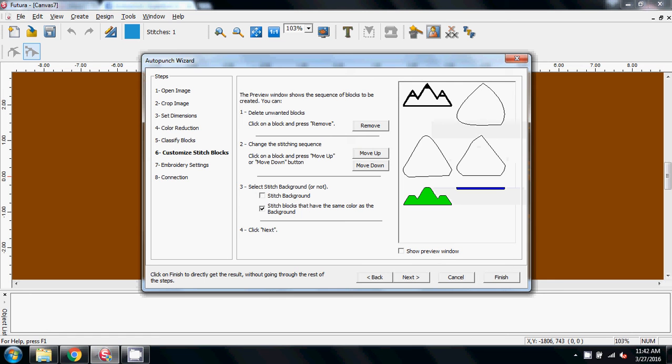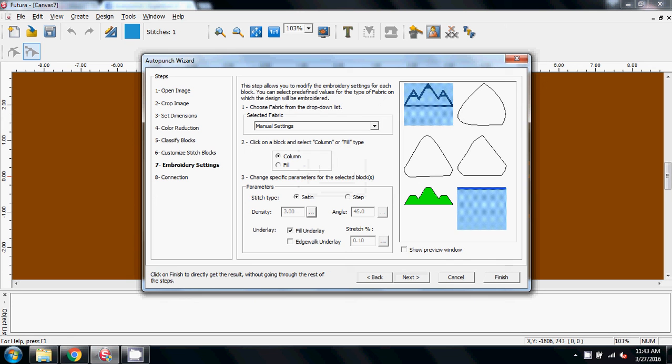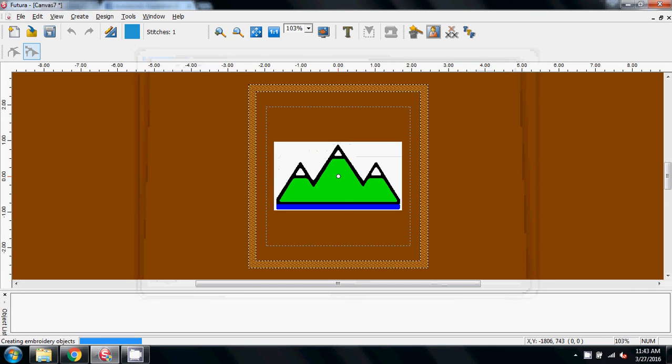I'm going to turn the preview off — so there we have the black outline, three white triangles which aren't very triangle-like at the moment, the blue bar at the bottom, and the green fill in the center. Next. The black — I'm holding my Control key down — and the blue line: I want those to be column-filled satin stitch. I'm going to bring the density down to 3 and give it some fill and edge walk underlay. The others — I'm holding the Control key down while I select the triangle, triangle, triangle, and center — these will need to be filled. Again I'm going to set the density at 3 and give it some underlay. Next, jump stitch, and finish.